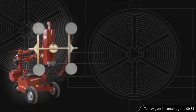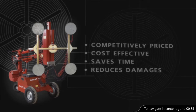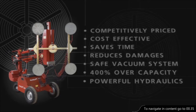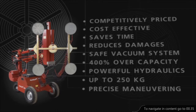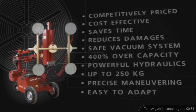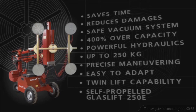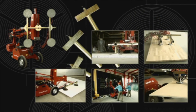So to summarise, the GlassLift 250E is competitively priced, cost effective, saves time and reduces damage to materials. It has one of the world's safest vacuum systems with 400% over capacity on the suction discs, and a powerful hydraulic system to lift and adjust heavy loads of up to 250 kilos effortlessly and precisely. It's easy to adapt to lifting various sizes and types of materials, and there's also a twin lift capability where the capacity is 500 kilos. It's also available in a powerful, self-propelled version with precise controls. The GlassLift 250E can be adapted for all kinds of applications.